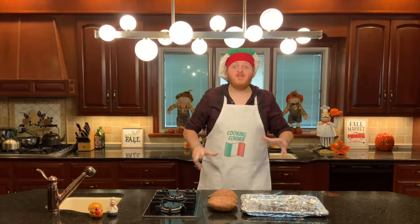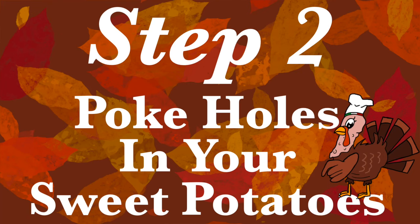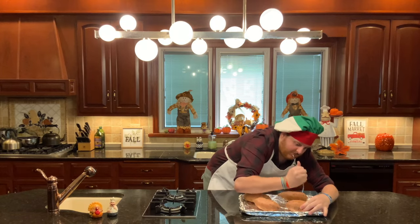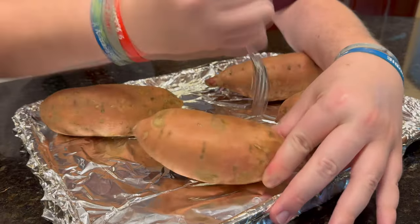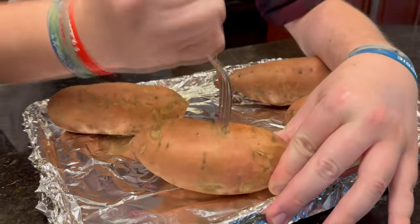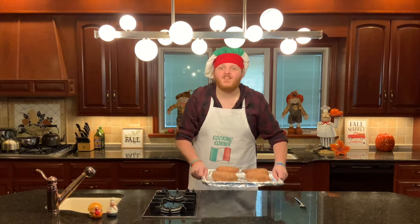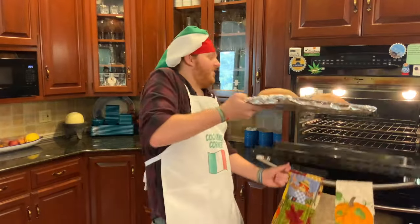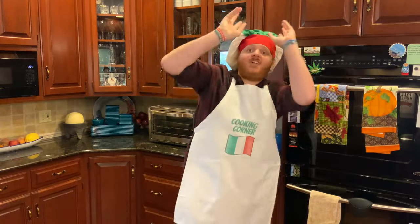Now your hands are clean. It's step number two: take your sweet potatoes and toss them on a foiled baking sheet. Once they're on there, arrange them nicely. Take a fork and poke holes in all of them. Do that for all your potatoes. Once your potatoes have all been prepped, take them to the oven — it's at 400 degrees. Open it, stick your potatoes in, and set a timer for one hour.